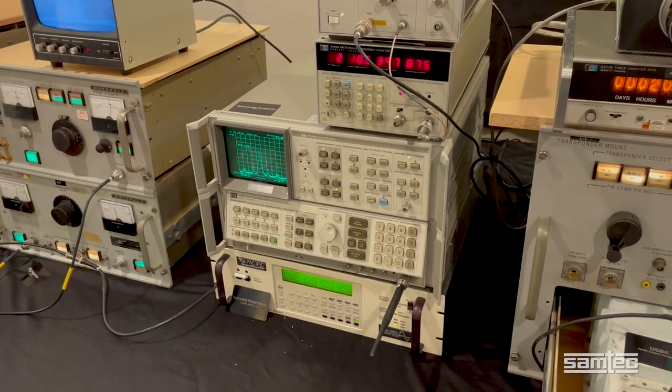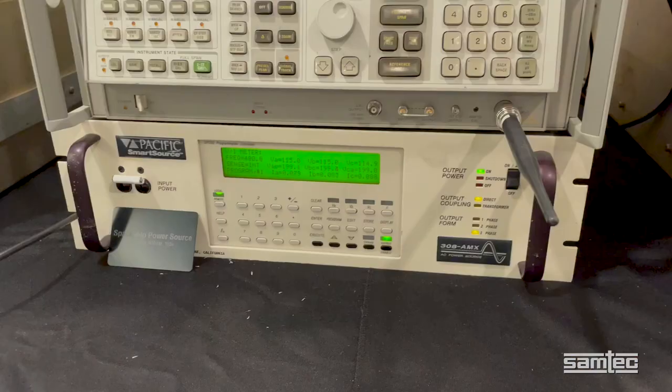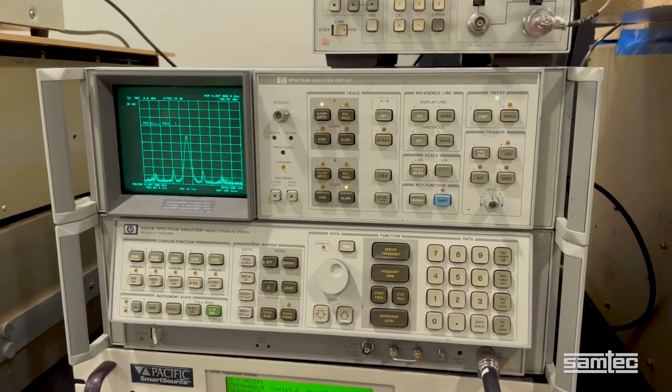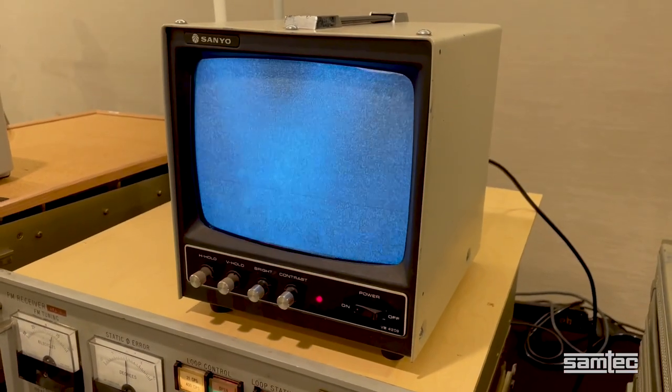In the center, we have some non-NASA equipment to help us run and monitor the setup. This includes the 400Hz 3-phase power source, a spectrum analyzer, a frequency meter and a period-correct TV monitor.